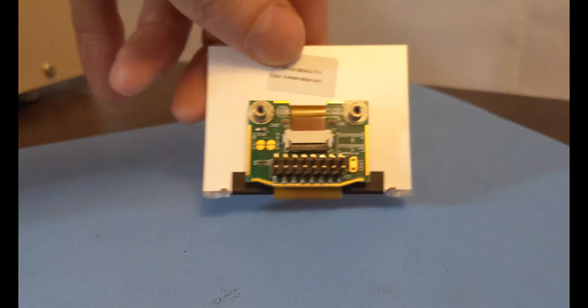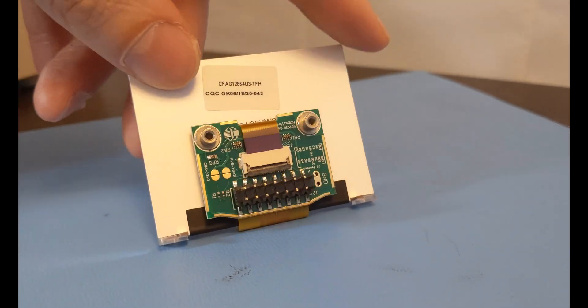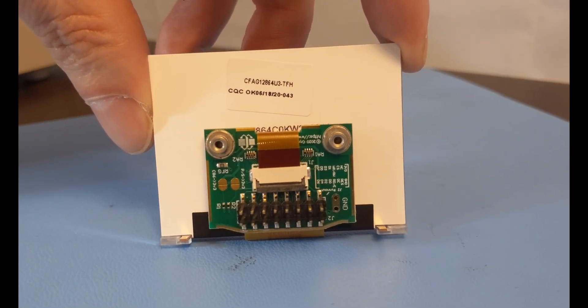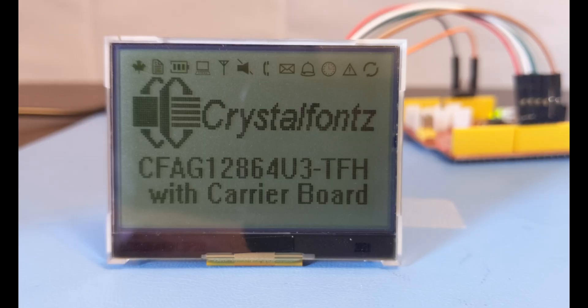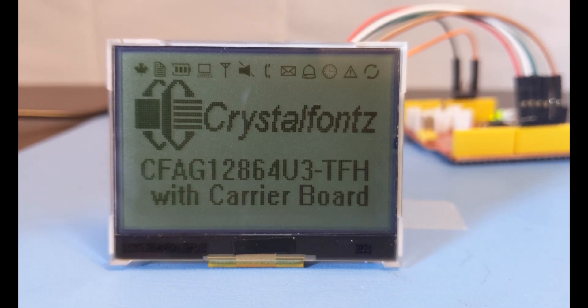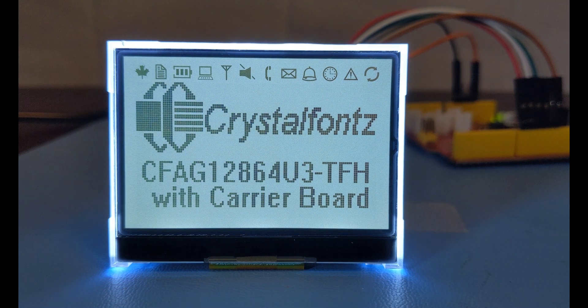The breakout board we developed was designed to split out the FPC tail to a 16 position tenth inch header, which can be easily connected via jumper wires or ribbon cable without the need for soldering. We also incorporated two threaded standoffs to make mounting it into your assembly super simple. By combining the breakout board and the display into one module, we've taken the complexity out of the integration into your system. All you need to do is hook up your power and your desired interface wires, and it'll work.